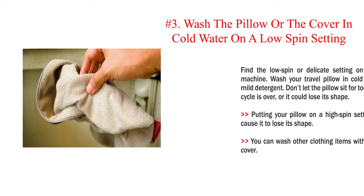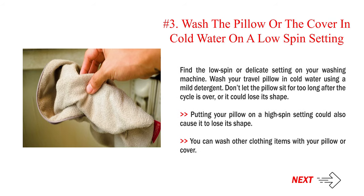Step 3: Wash the pillow or the cover in cold water on a low spin setting. Find a low spin or delicate setting on your washing machine. Wash your travel pillow in cold water using a mild detergent. Don't let the pillow sit for too long after the cycle is over, or it could lose its shape. Putting your pillow on a high spin setting could also cause it to lose its shape. You can wash other clothing items with your pillow or cover.